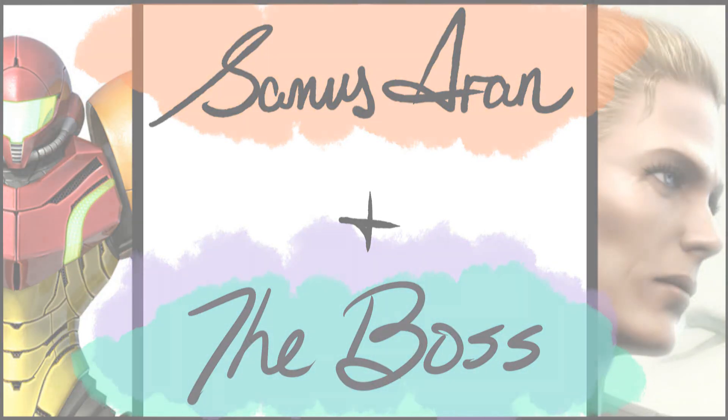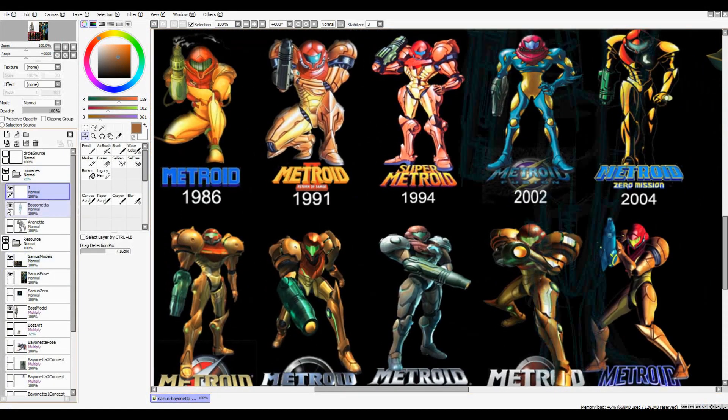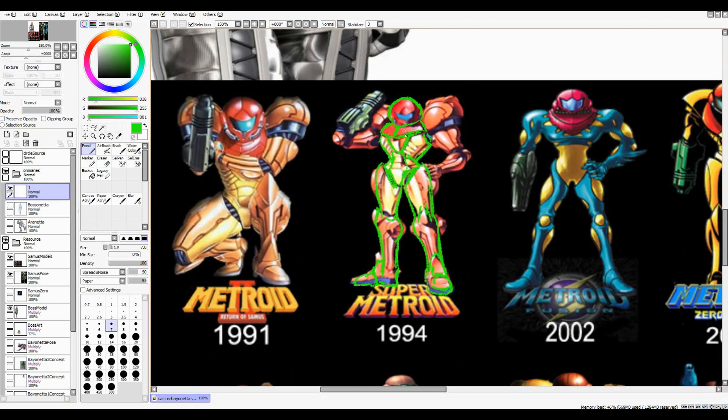Let's dispense with frivolity and get to it. Once again, I will not be commentating on this one as I draw it. Instead, I have already drawn the whole thing and I'm just going to go back over it. After doing a Dark Souls video I was especially tired, so I didn't really want to bother. The next one I believe I will go full out on commentary, which will be the very last one.